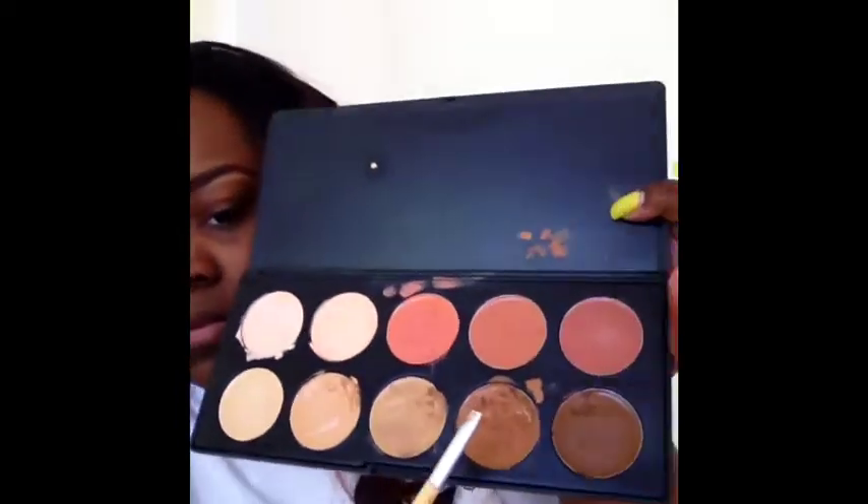Now that I've done the bottom of my brow, I'm going to do the top using my Concealer Palette from BH Cosmetics — I'm going to use this one here. The reason why I do a darker concealer at the top is because I don't want a highlight up there. For this particular day, I don't. So I'm just going to put that around the top.